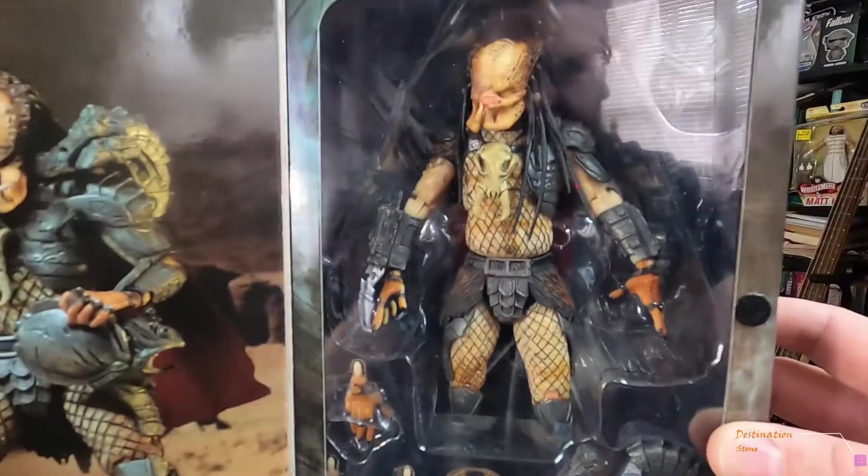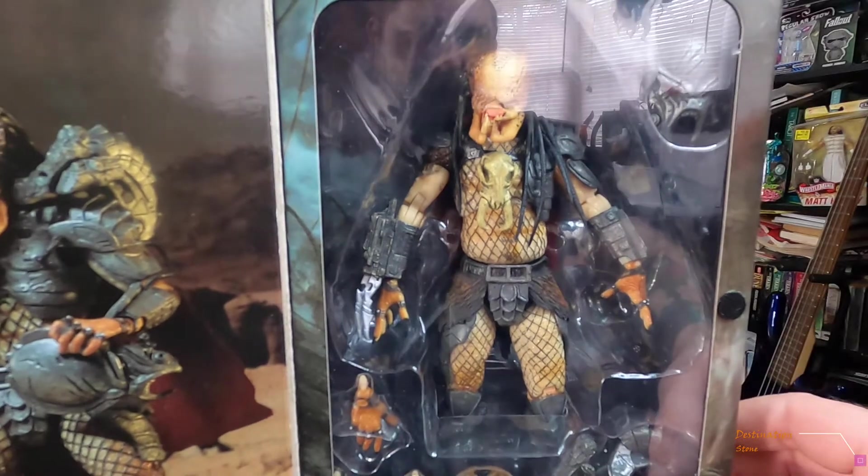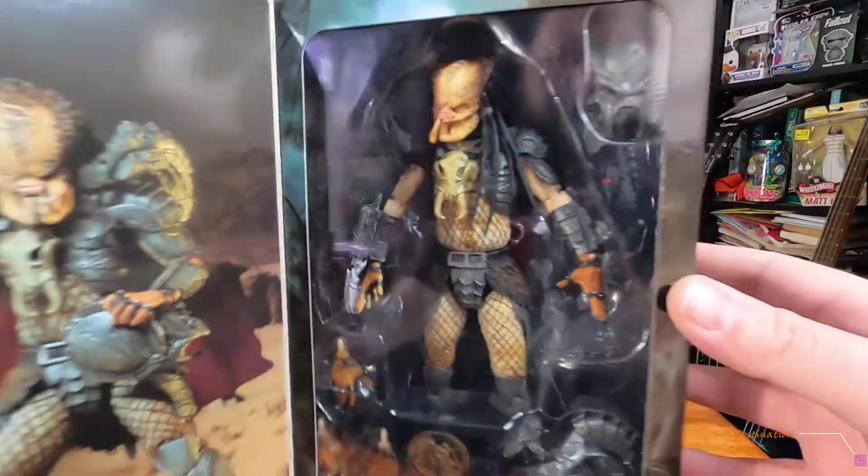I've already opened him so I swapped the gauntlets out — he's got the three-blade gauntlet on. Let's take him out of the box and take a look at him.